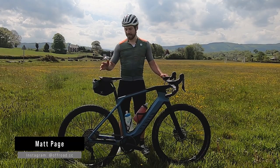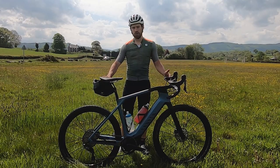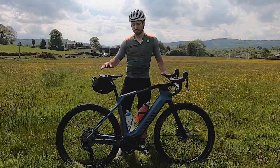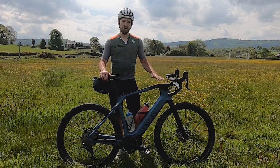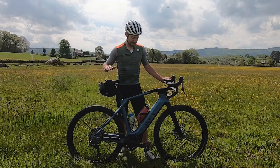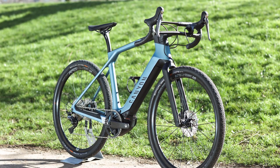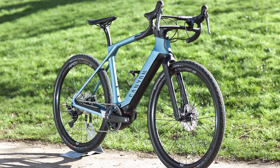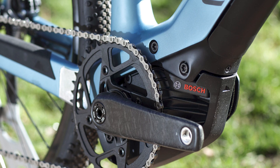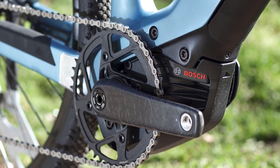Hi, I'm Matt from Off-Road CC and today I'm doing a first ride review on the Canyon Grail On. This is the Grail On 7, which retails in the UK for just under 5,000 pounds. It has a Bosch Performance Line CX motor and a 500 watt hour battery.